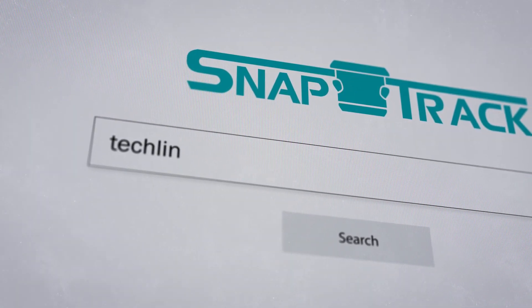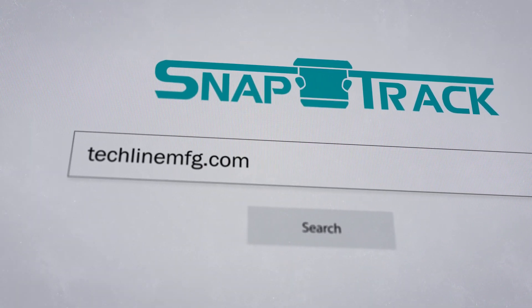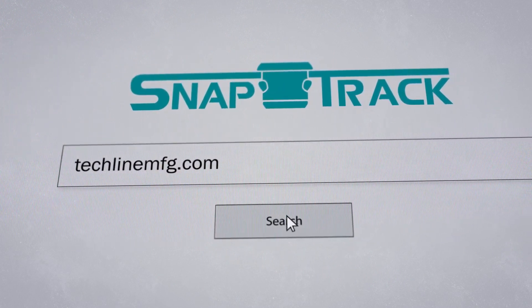We hope this video helps you understand how to install SnapTrack channel tray. If you have questions, please see your supervisor, visit the TechLine Manufacturing website, or get in touch with your TechLine representative.